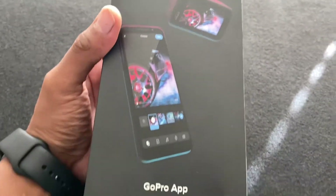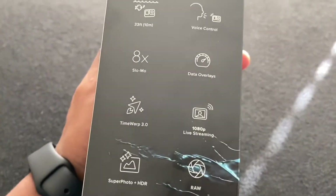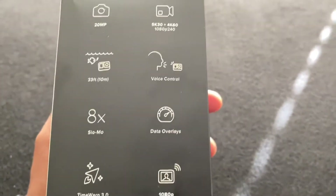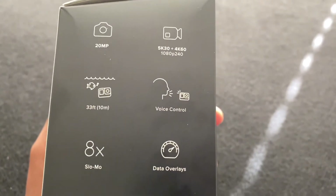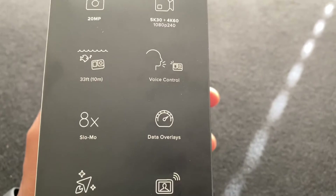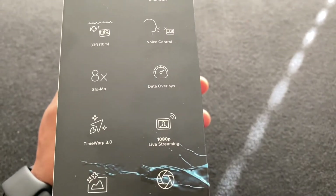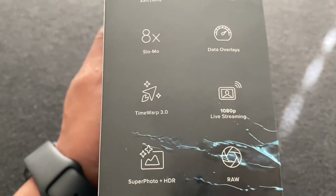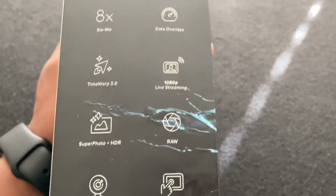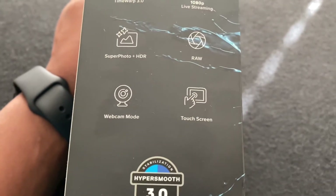Here's the box. Zooming out a little bit, we have 20 megapixels again, 10 meters, voice activation, data overlays — I don't know what that is yet — 8x slow motion, that's going to be so cool. Time warp, can't wait to use that. Live stream, raw, super photo HD, webcam, touchscreen, hyper smooth.